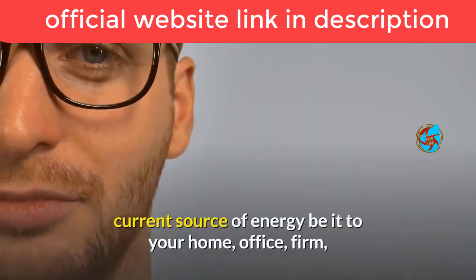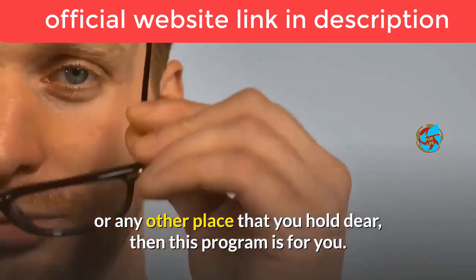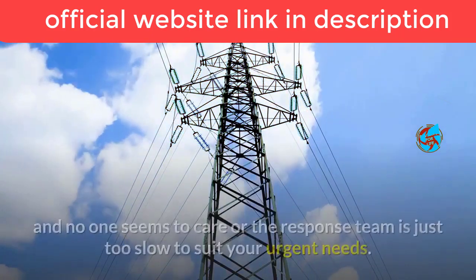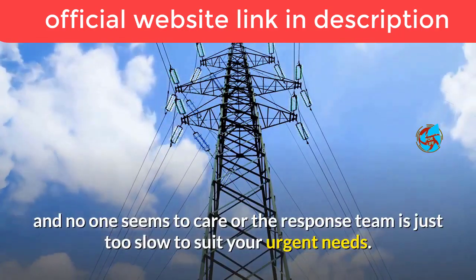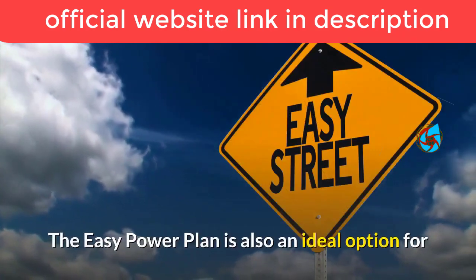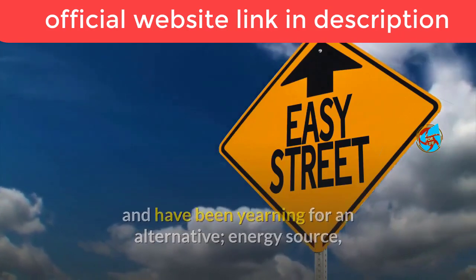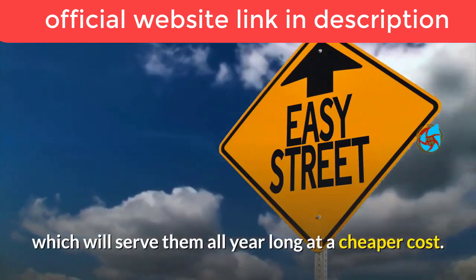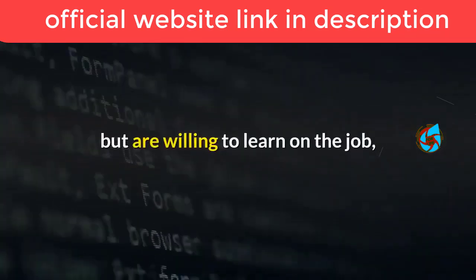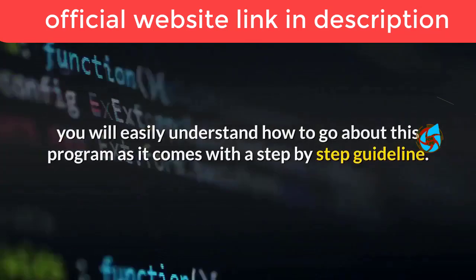Who is Easy Power Plan for? If you find yourself questioning the reliability of your current source of energy — be it for your home, office, or firm — then this program is for you. It's also ideal if you're experiencing frequent power outages and voltage drops, or if you're struggling to pay hefty electric bills and have been yearning for an alternative energy source at a cheaper cost all year long.